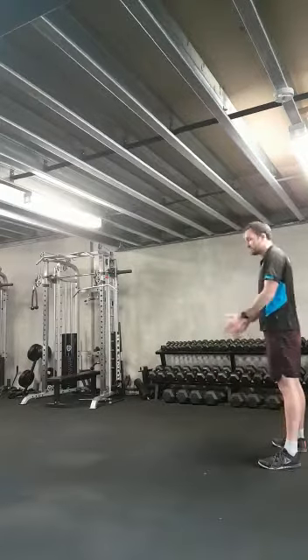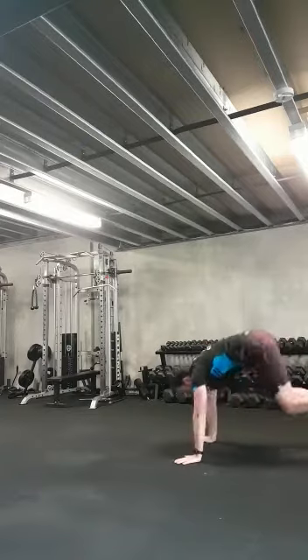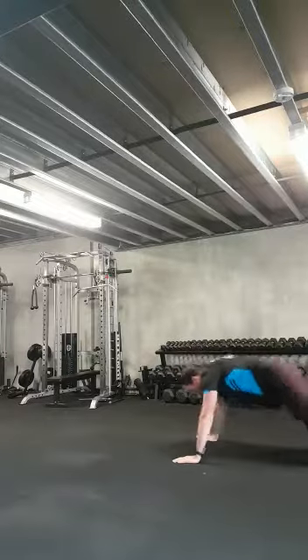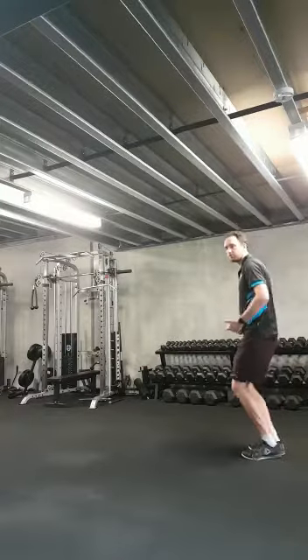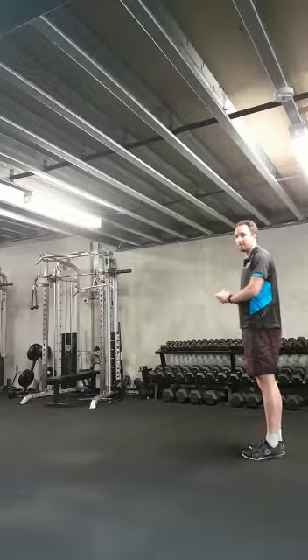First up is foot positioning. At the bottom, on the way back up — so you drop down, go to the ground — from here you've got a choice to make about where you put your feet. A lot of people stand in, tuck them in close, and then step up from here. You'll find doing that motion causes a lot of strain for your knees, and that can fatigue over time and become a point of pain.